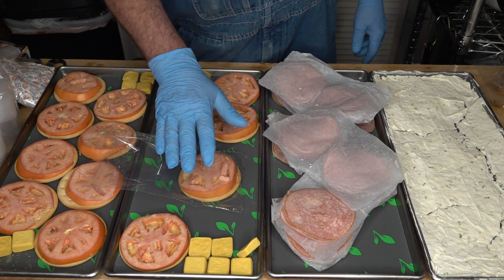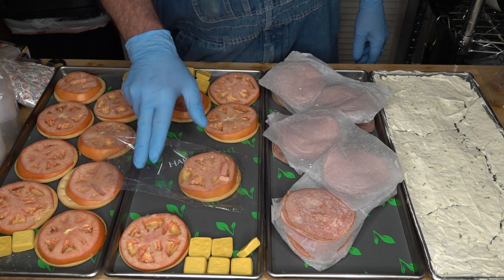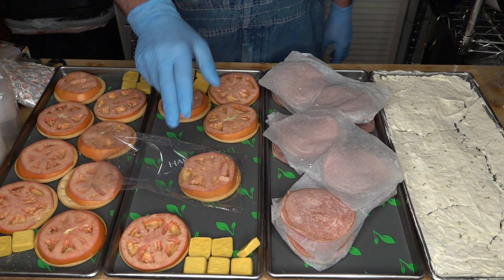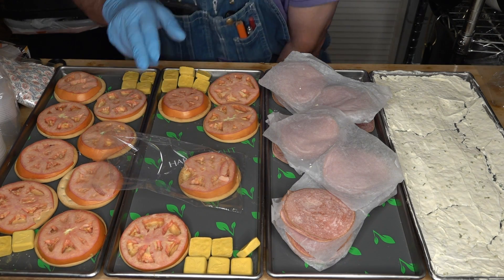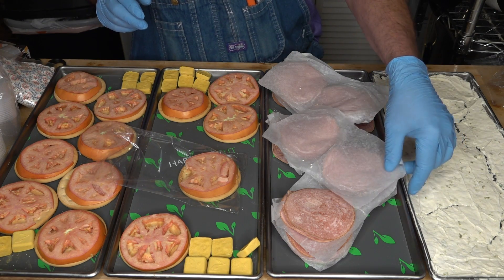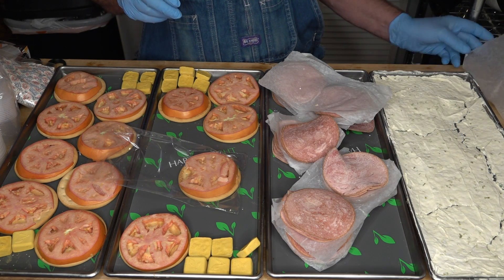I want to come back here and let you know that these shrink wrap bags - make sure you buy the ones that are food grade. There are two different types and the plastic on them is different, so you definitely want food grade shrink wrap.